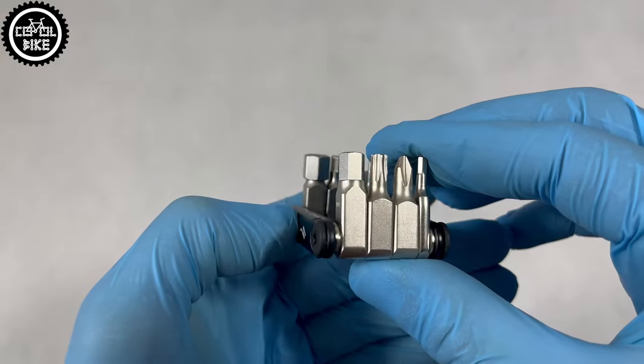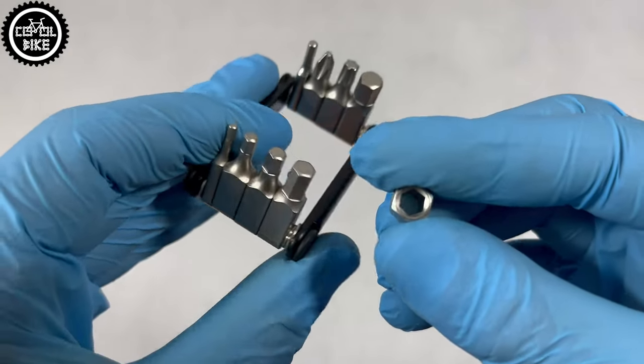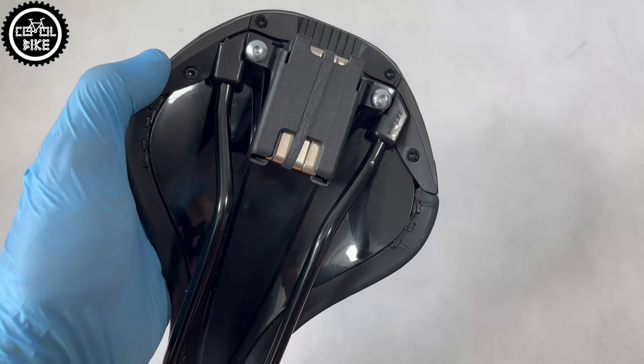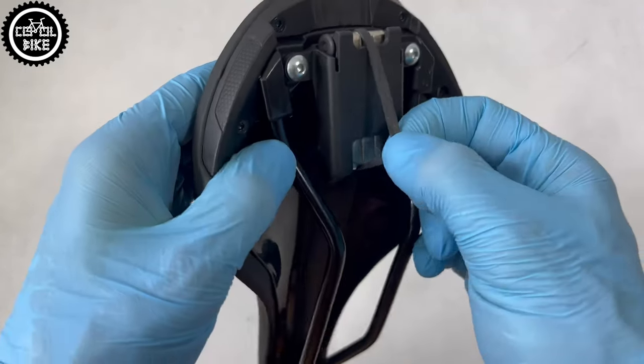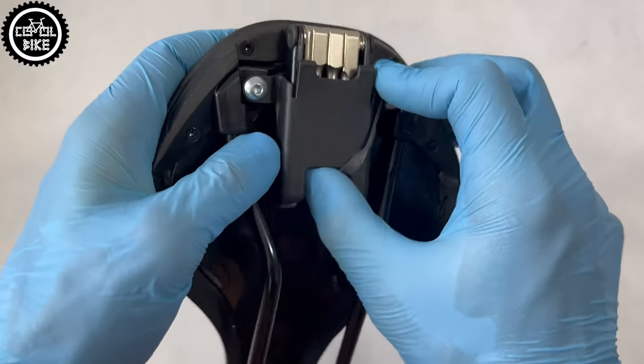If you find them available somewhere, be prepared to spend over 25 euro. To be 100% sure that the key will not fall out, I put on an additional protective rubber, because I believe the plastic hooks won't hold it while riding on bumpy terrain.